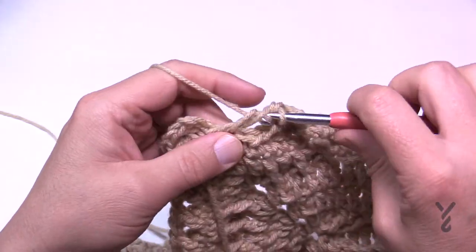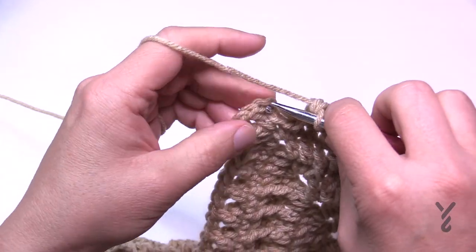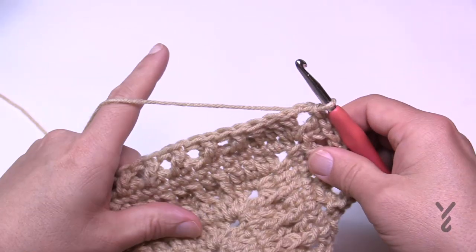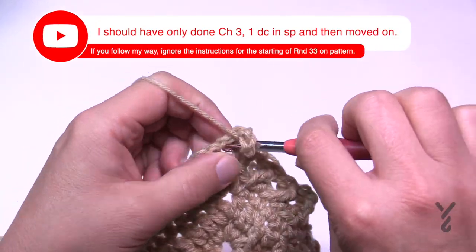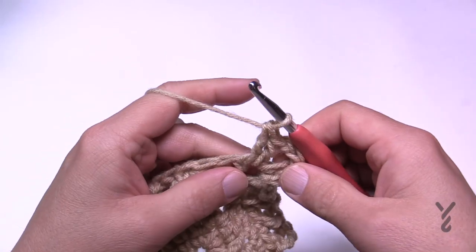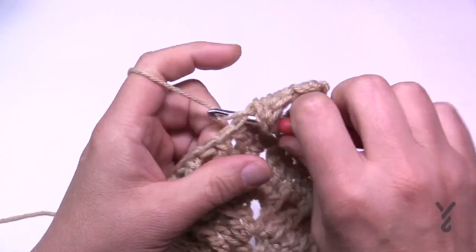Coming all the way back around, crisscross right to the end where the corner starts — the corner is already completed at this point. Just join to the top of the first chain three, then either change your colors or slip stitch to the chain two space and start round number 33. Round 33 is a winner winner chicken dinner! Chain up three, double crochet, then chain two and a double crochet. Corners for this round are two double crochet, chain two, two double crochet. Each stitch all the way across is just one double crochet in each. Turn your corners and I'll see you at the end of round number 33.